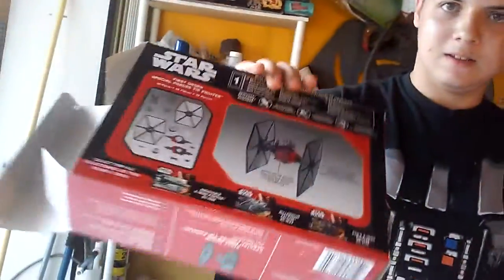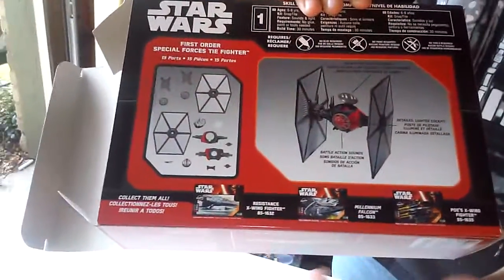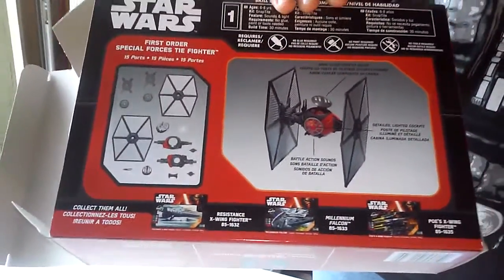I should note that the other model sets come in this size of packaging. So we've got Poe Dameron's X-Wing, the normal X-Wing, and of course the Millennium Falcon. I'm not very sure if the Millennium Falcon will be accurate in terms of detail, but I'm pretty sure the X-Wings are going to be just as good as this TIE Fighter.